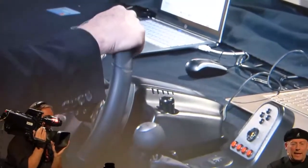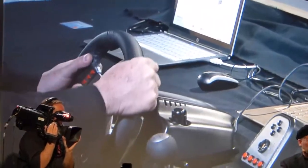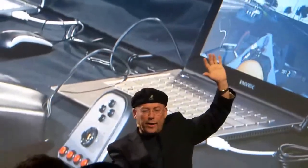Now, the interesting thing for you to notice is that this is a DX11 game, but you can also notice that I can drive in the race with one hand only. And the interesting thing about this game is that actually I can race without my hand at all, because they are driving it from backstage.